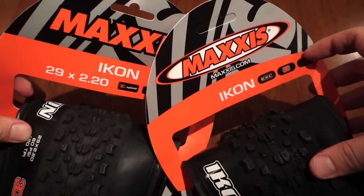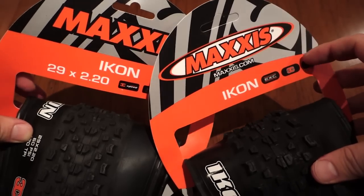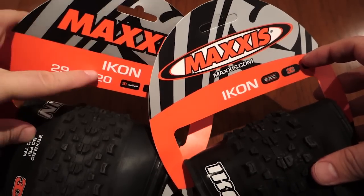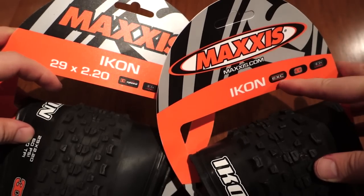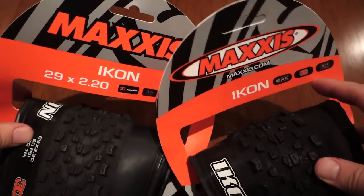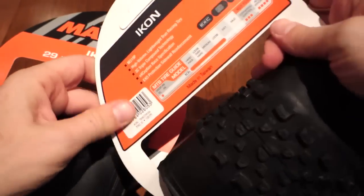Hi everyone! In this video I'm going to take a closer look at the Maxxis Icon tires. What you see here is a 29er 2.2 on this one. This one doesn't say it but this is a 29er 2.35. You can see from the description here and they both say the same.